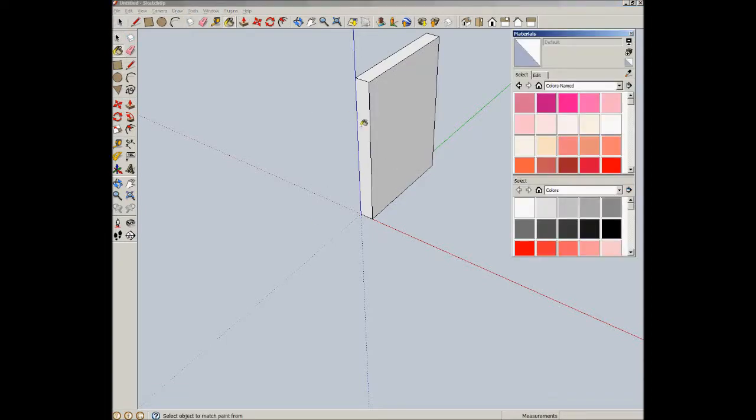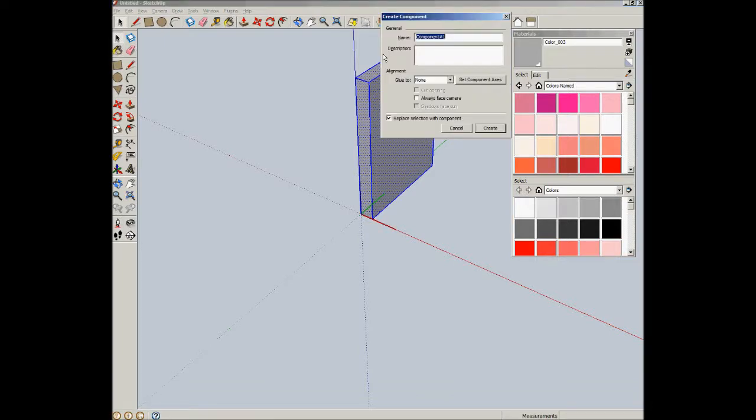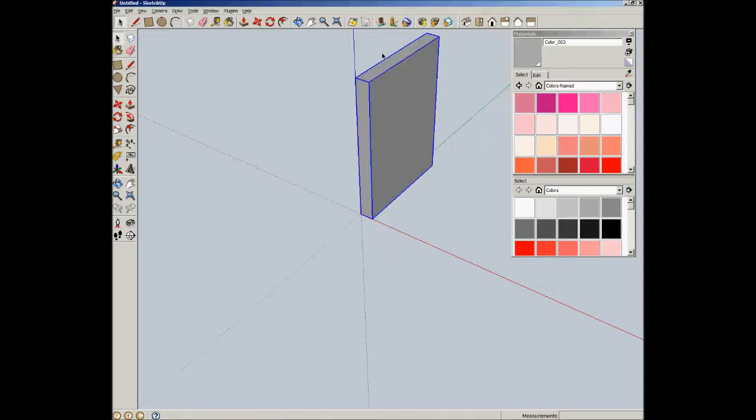I'm going to paint this thing, just so that we can distinguish the two boards. And then, as long as I have it selected, I'm going to call it the tail board — so 'tails'.